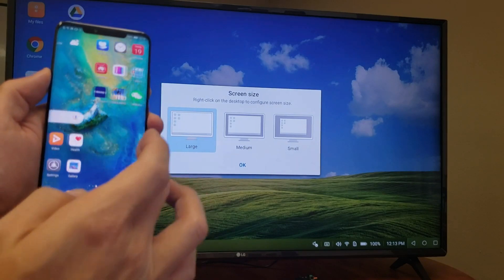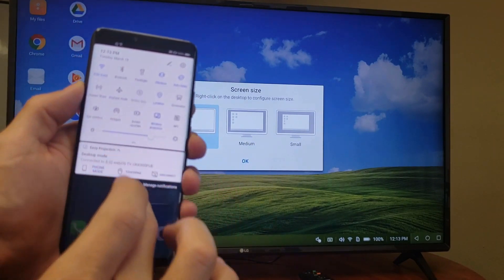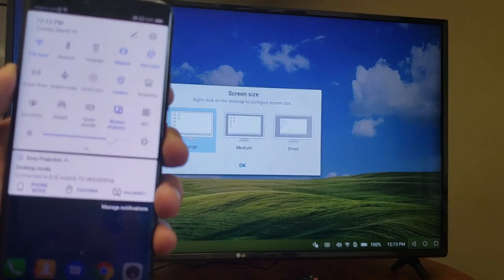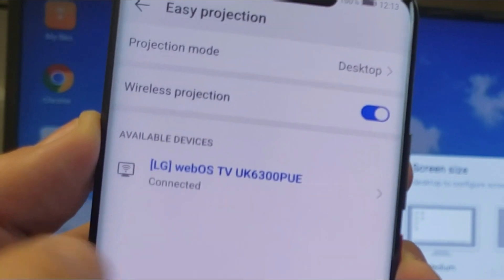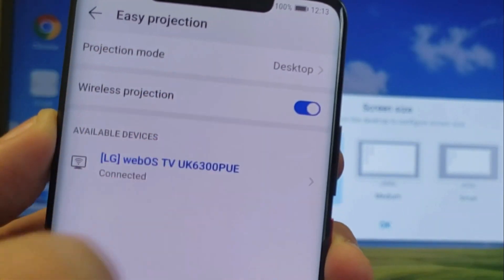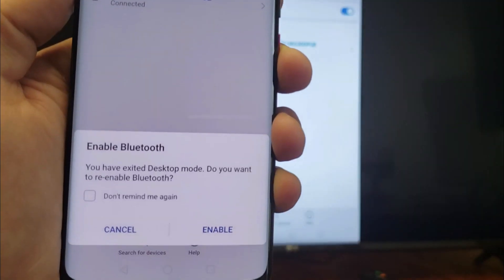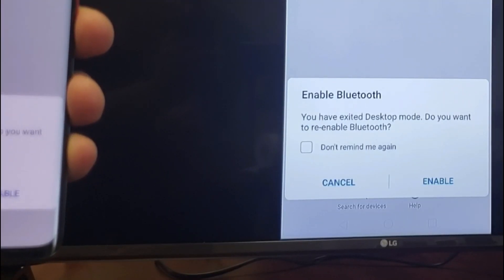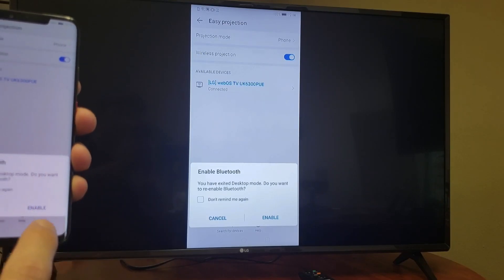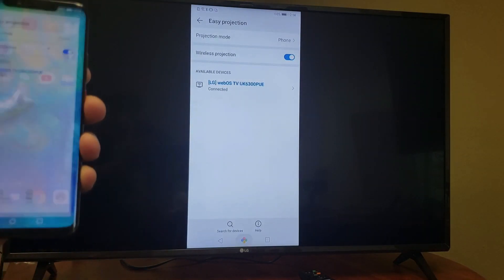It looks like we are in desktop mode, so let's go ahead and get out of that. Let me slide down the notifications again, and on the wireless projection, press and hold. Now you can see that under projection mode we're on desktop. Let me tap on that and go through the phone mode — tap on phone. It says 'You have exited desktop mode. Do you want to re-enable Bluetooth?' I'll go ahead and click on enable. And now we are actually screen mirroring.